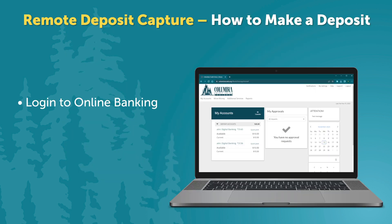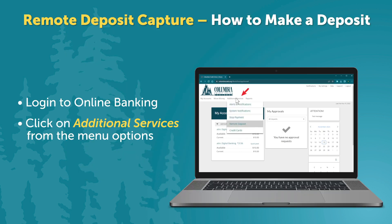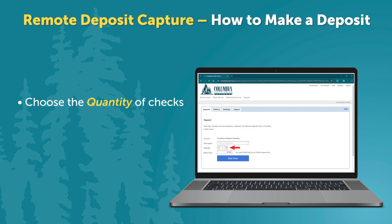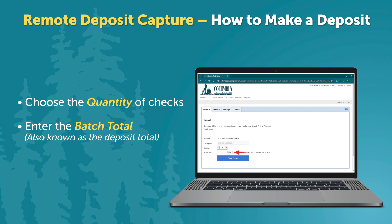Log in to online banking. Click on Additional Services from the menu options. Select Remote Deposit. Click on Start a New Deposit. Choose the quantity of checks and enter the batch total, otherwise known as a deposit total.